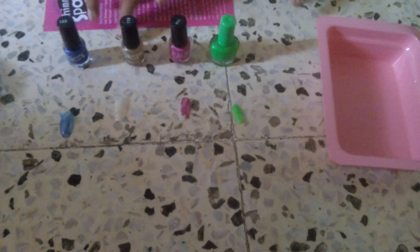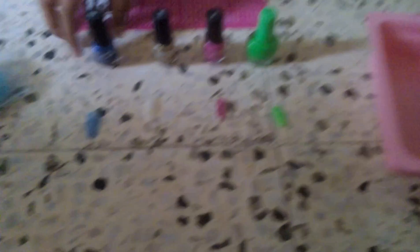Here are the nail polishes. The first one is neon green, the second is pink, the third is glittery yellow, and the fifth one is shimmery blue.